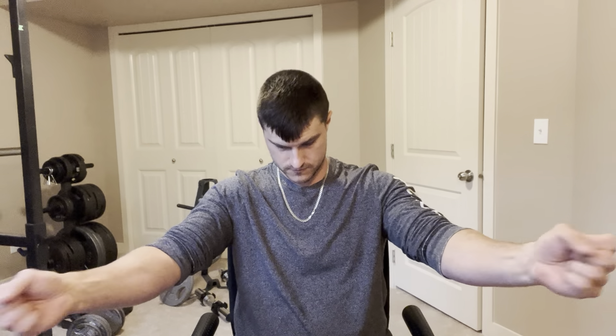We're then going to go back to the forearm curls, just like this. 18, 19, 20. Perfect. End of video — thank you guys so much for watching, please subscribe to my channel if you haven't already.